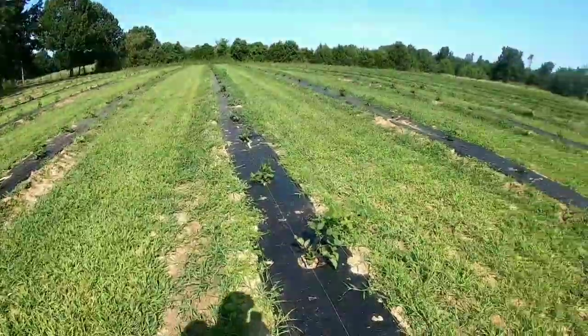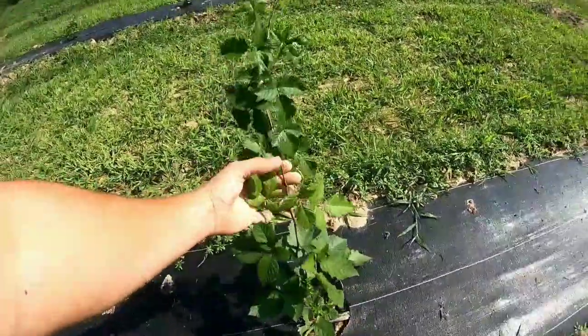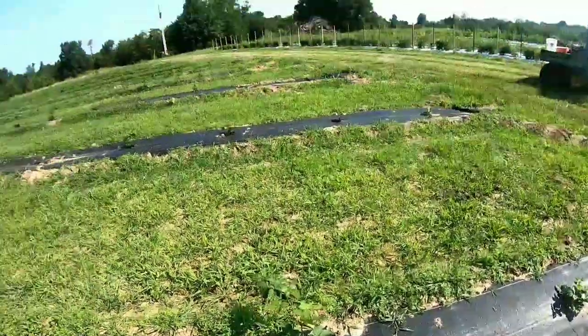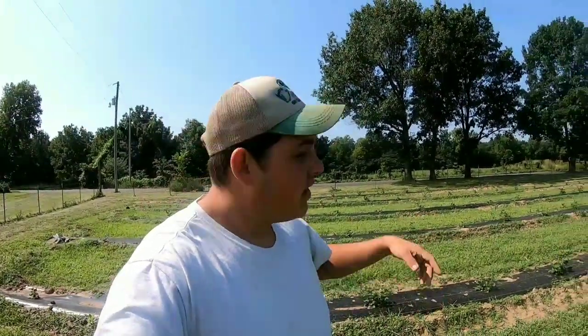I'll show you guys the blackberry patch real quick — they're growing like crazy. The plants are about two to three feet tall and we got new shoots coming up from the bottom. Today the plan is we got a few more blackberry plants to plant, then come through and measure them. I'm going to show you our prototype trellis arm that we made, and then we're going to talk to one of our shops around here to chop off the plates.